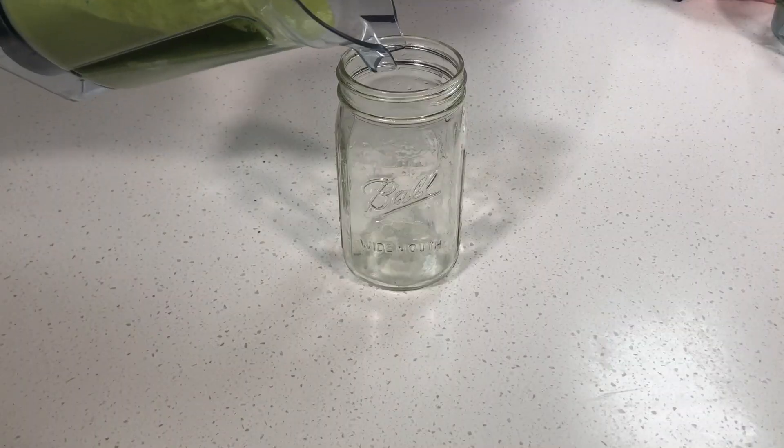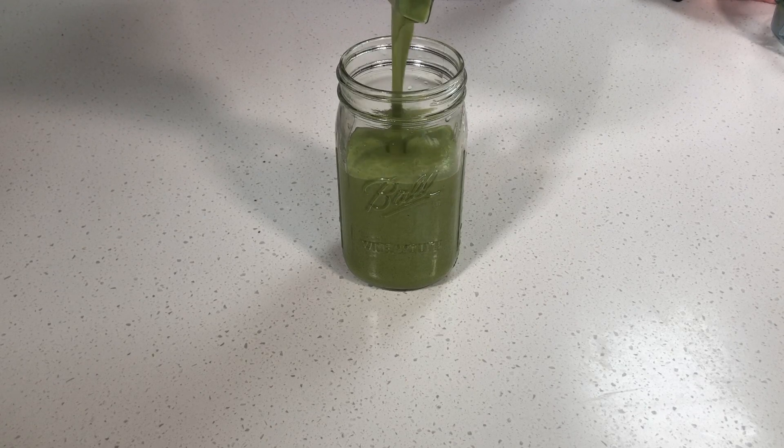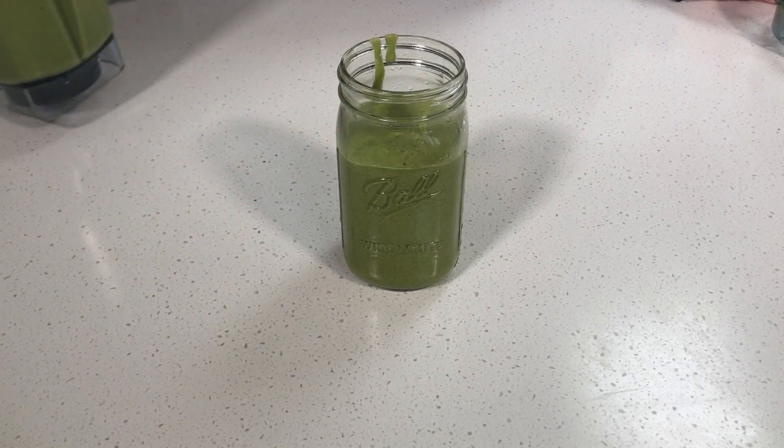That's done blending — let's go ahead and pour it into our cup. And there you go. So it doesn't look the best, but I promise you it tastes amazing; you don't really taste all the greens or the other stuff in it. This is good for two days as well, so make sure you don't drink the whole thing because that would be a lot of calories. Save it for day two.